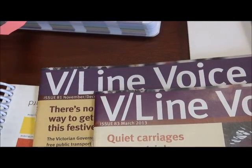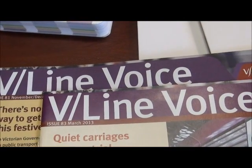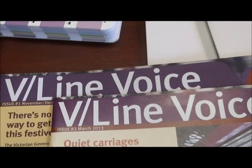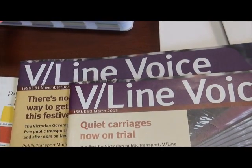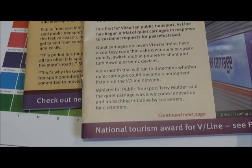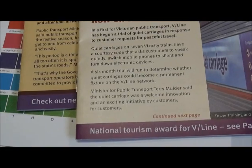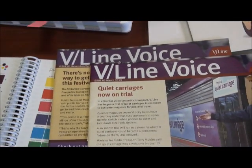If you choose an uncoated stock it could be for environmental reasons, or maybe because of a requirement to present a natural, earthy sort of look. But we can still achieve those types of outcomes because a lot of the paper stocks are very environmental today even though they are coated. Just to show you the difference in color output...